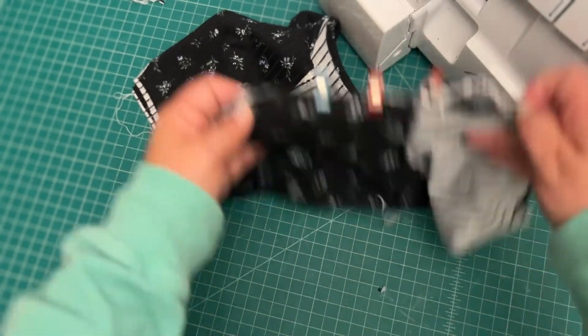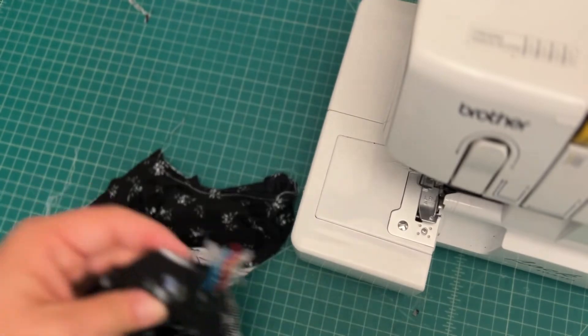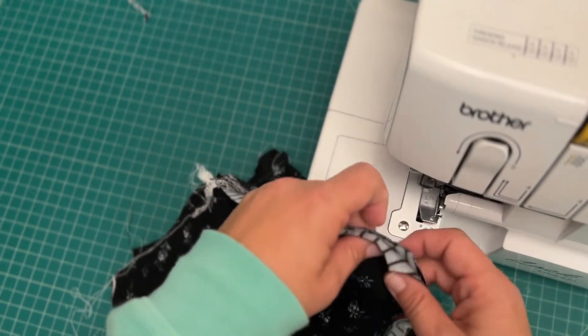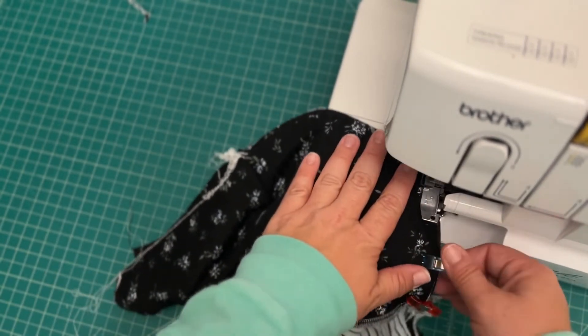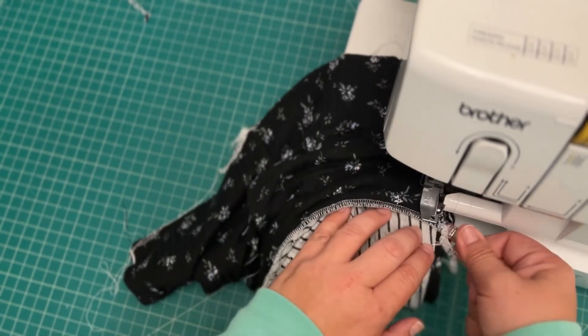Once you've attached your sleeve with right sides together, we're going to sew up those side seams. If you want, you can baste the side seams beforehand — I know it is several layers of fabric — but I'm just going to go ahead and clip them in place, and then I will sew that up with the 3/8 inch seam allowance.